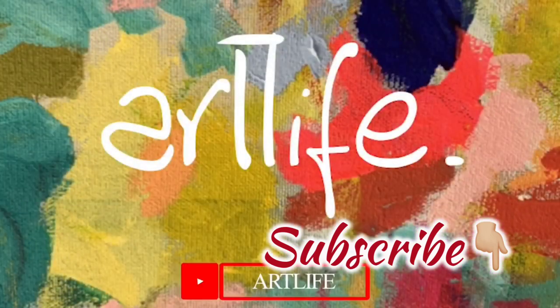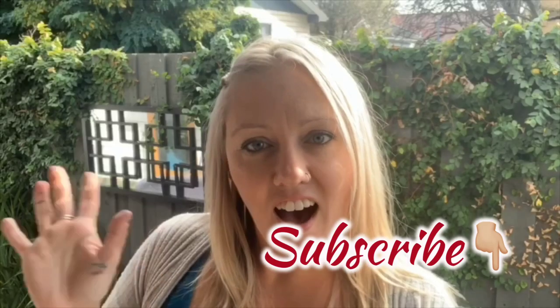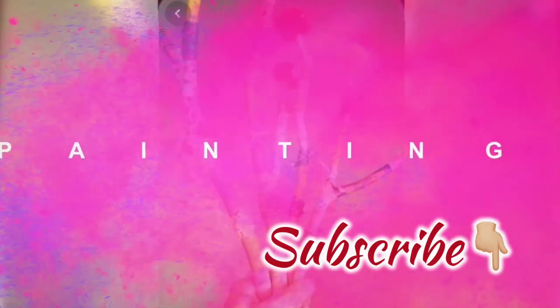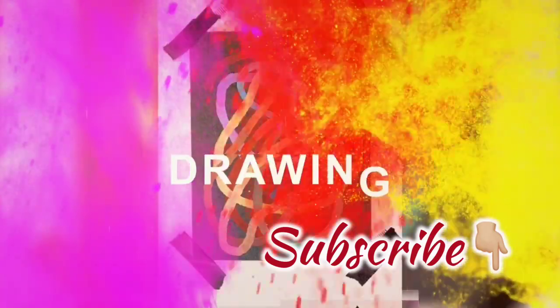Hi everyone and welcome back to the ArtLife YouTube channel. If you haven't already, check out the lesson prior to this one. I showed you some basic initial steps to using watercolours and we had a go at using water to our advantage to make the colours blend together nicely. Now we're going to get a little bit trickier this time and do some artworks that are more detailed using watercolours.